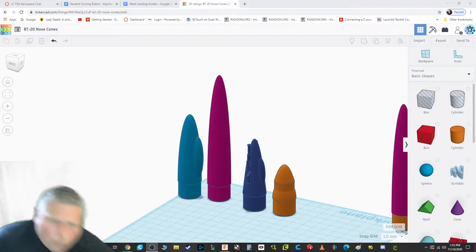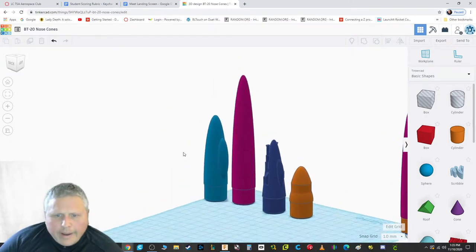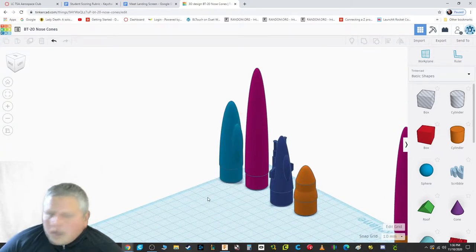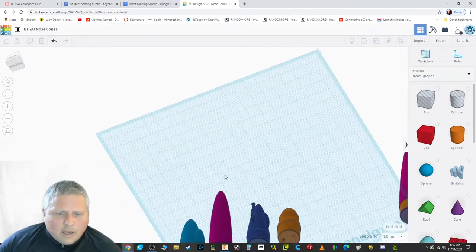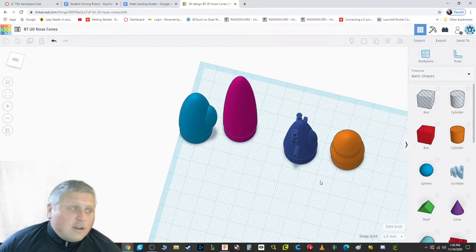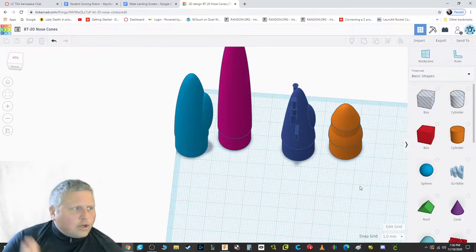I've been working on getting us 3D printed nose cones. Here are four different examples. I've tuned up the dimensions to be exactly the right size so that when we print them out, they're going to fit in our rocket. These four nose cones have some holes in the bottom so we can loop through the elastic cord. Everything's centered perfectly. A rocket may fly crooked if our parts are lined up crooked, or it may not fit correctly.